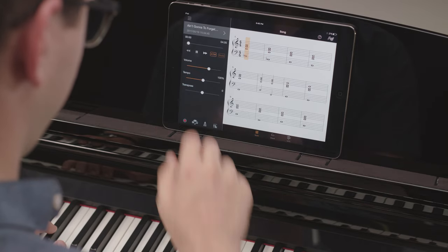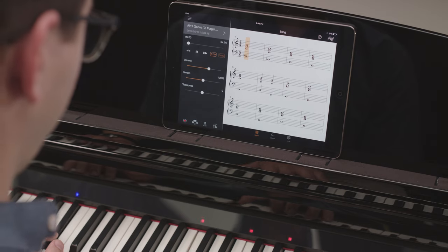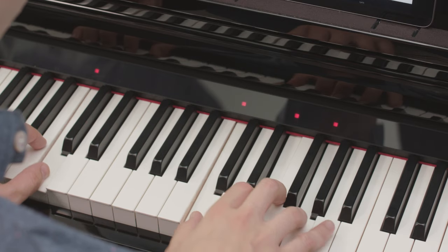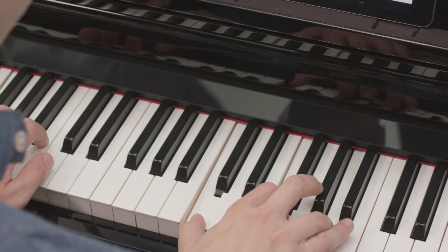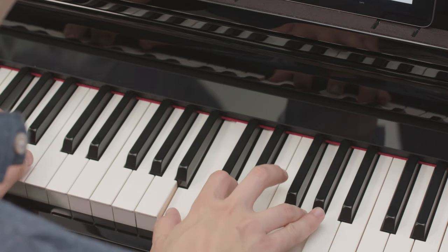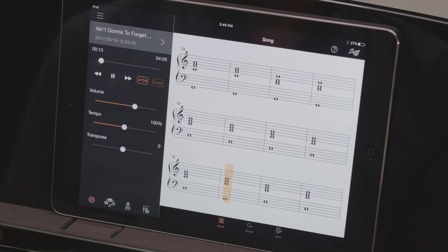If you don't read music or chords, you can still enjoy playing the Clavinova CSP by using the streamlights located above each of the 88 keys. The lights descend downwards towards the key, showing you which notes to play when the light reaches the bottom.